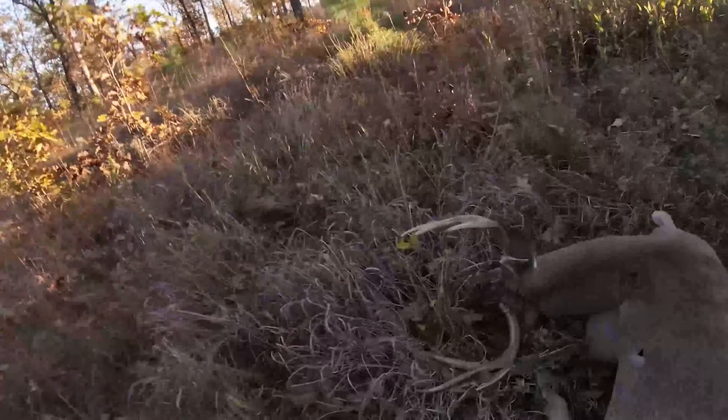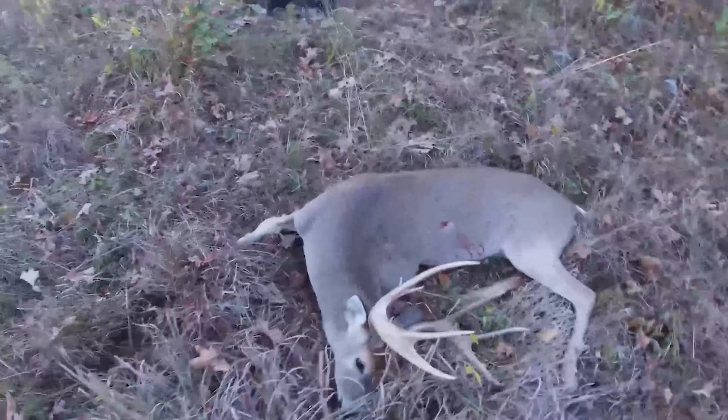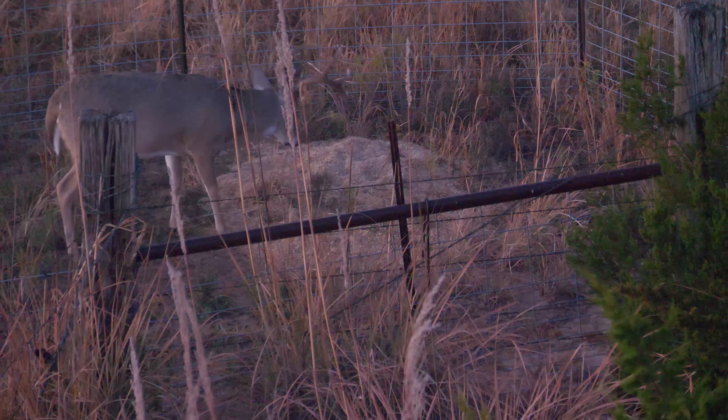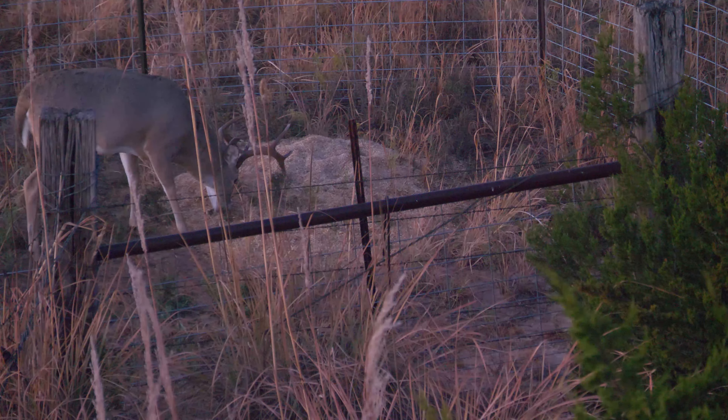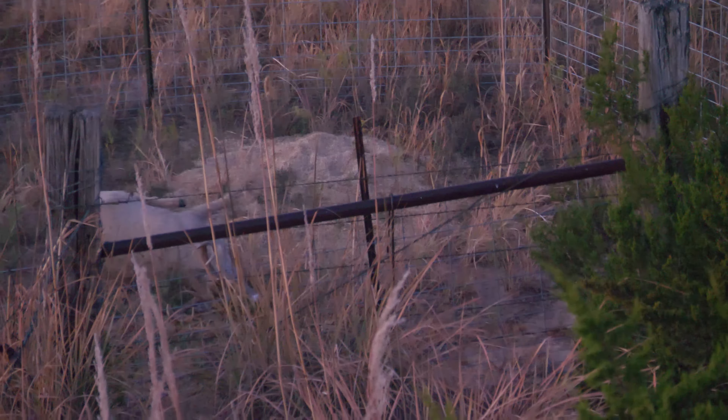It worked on a big eight point that I shot on public land. It worked on another big eight that I shot on private land over some corn. And it helped me kill a nice Texas buck — my first buck ever in Texas. I couldn't recommend the nose button enough. It's probably one of the most valuable products I've ever put on my bow, because for sub $20, the accuracy you're going to get out of the nose button is worth its weight in gold.